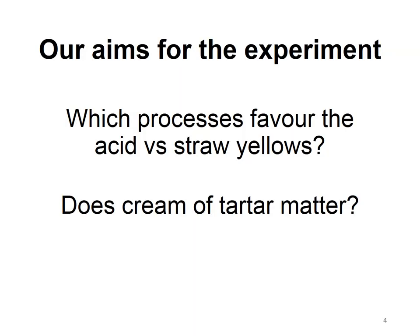Our aims for the experiment: which processes favour the acid versus the straw yellows, and does cream of tartar matter? Most recipes for adjective dyes like weld, where you need a mordant, also recommend using an assistant, and cream of tartar is the most commonly used one.